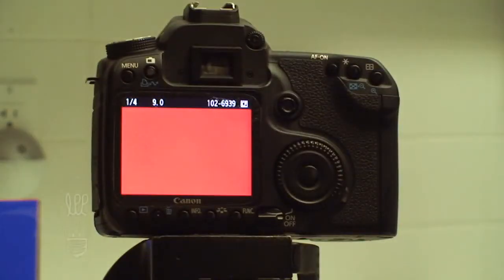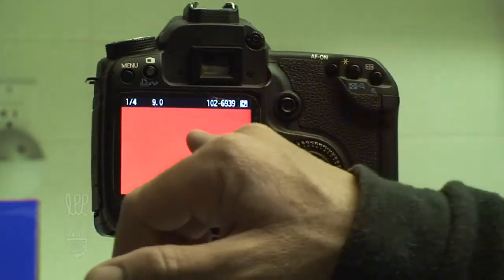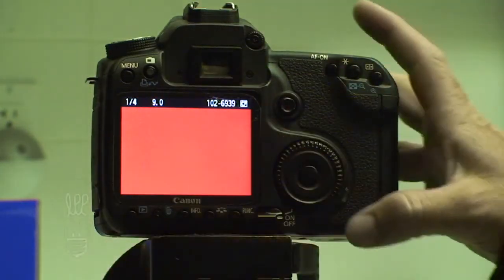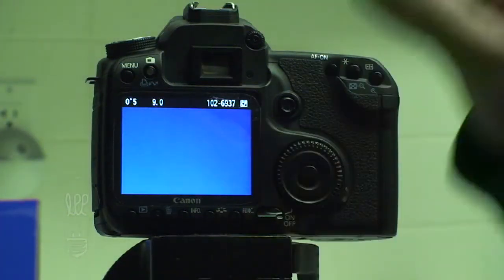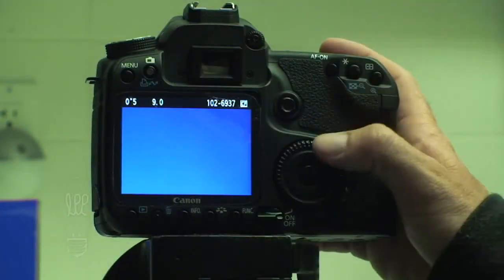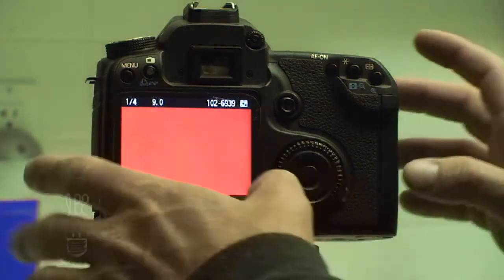The final outcome is you want to have a solid red frame and a solid blue frame. This way you're going to tell the camera that blue is actually white, and you're going to tell the camera that red is actually white, which is going to give a very cool effect to your images. It's going to make them either much warmer or much cooler depending on which one you pick.